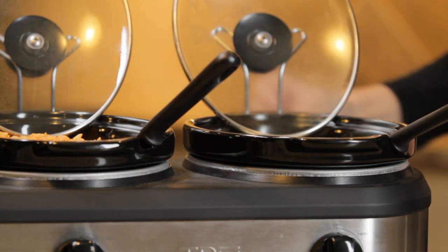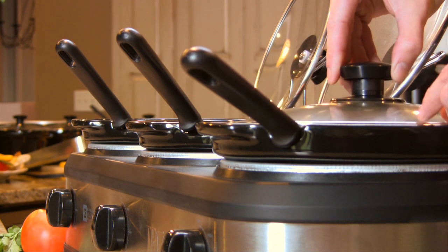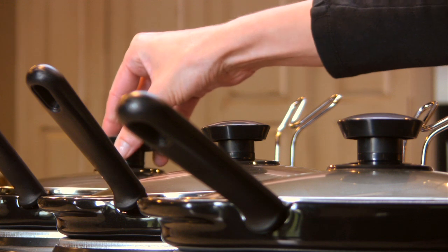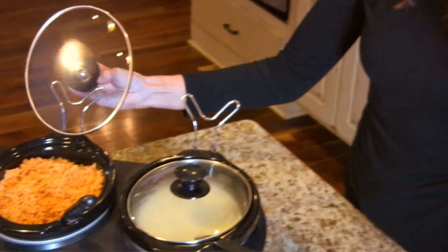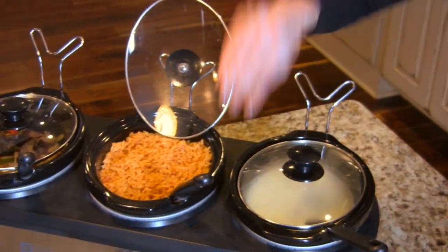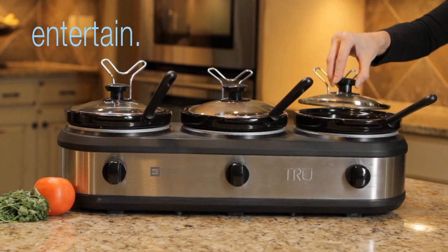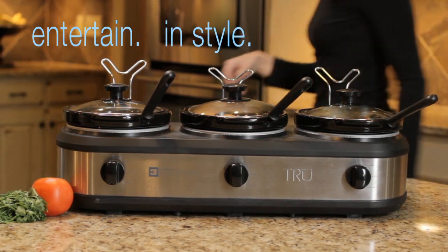Model BS325LR is designed with additional functionality in mind. It comes with convenient lid rests and three serving spoons. Serving from the buffet is simple and easy with the lids out of the way — the True Three Crock Buffet entertains in style.